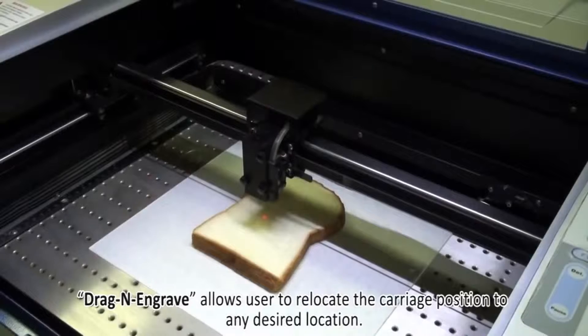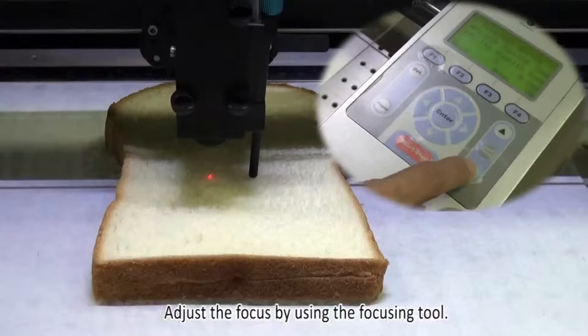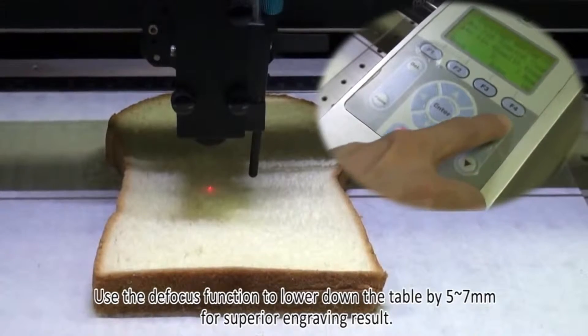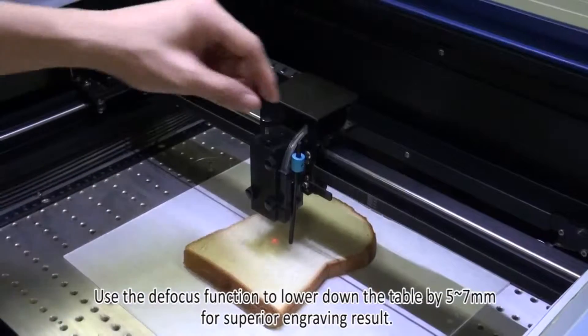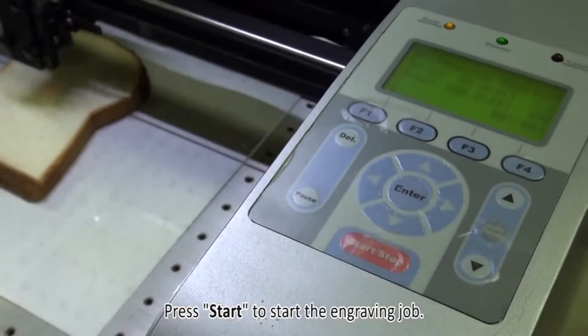Move to any desired location. Adjust the focus by using the focusing tool. Use the defocus function to lower down the table by 5 to 7 millimeters for a superior engraving result. Press start to start the engraving job.